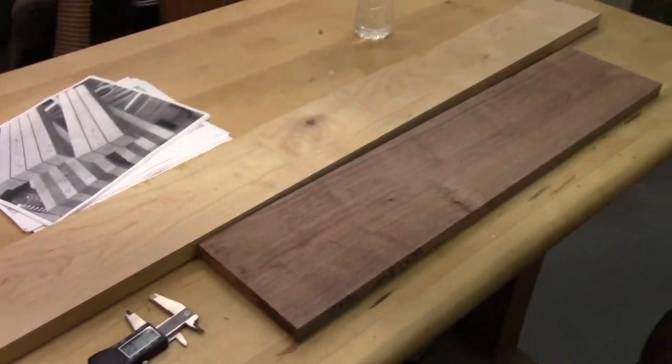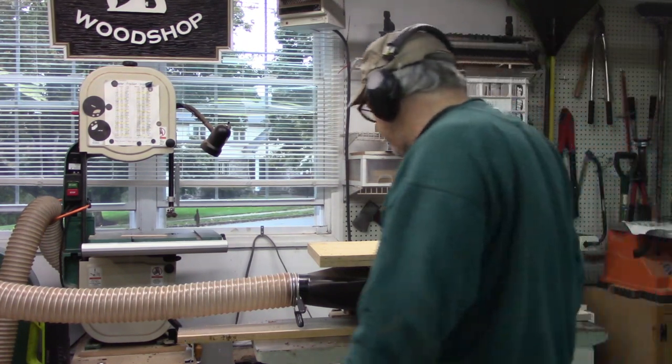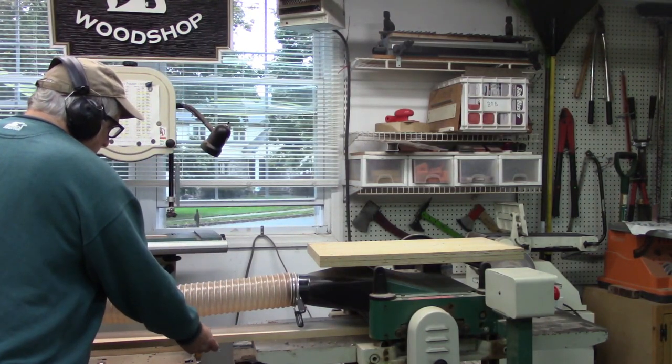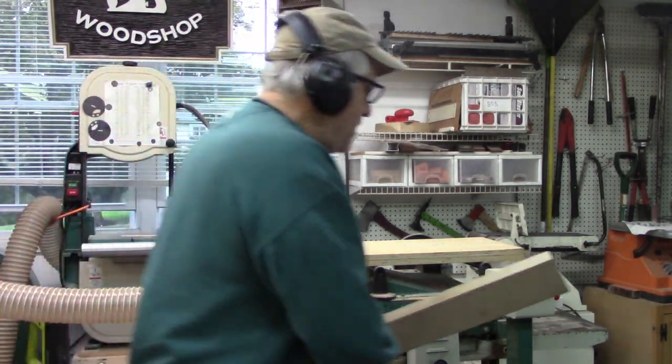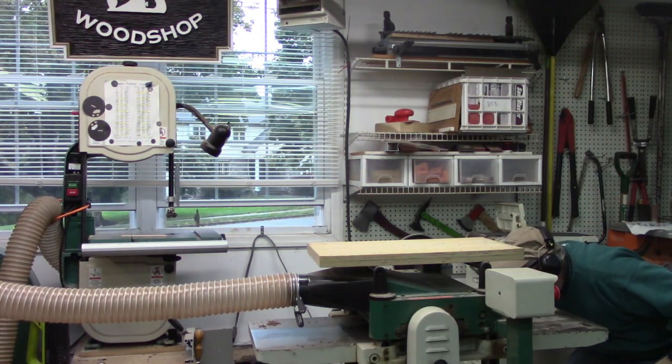I'm going to show some dimensions a little bit later. I grabbed a couple pieces of walnut and maple and had to start milling them down to seven eighths of an inch thick. I love my Grizzly planer.